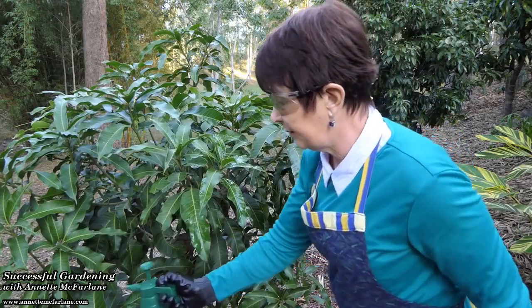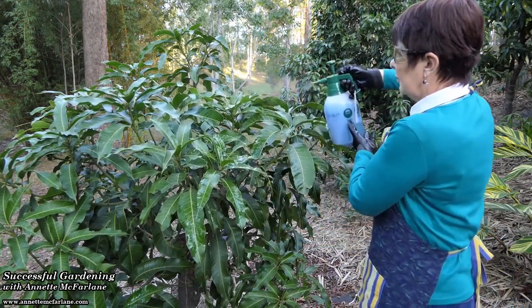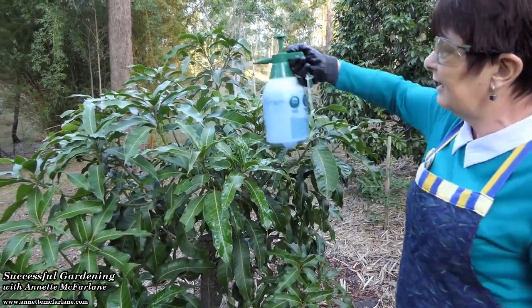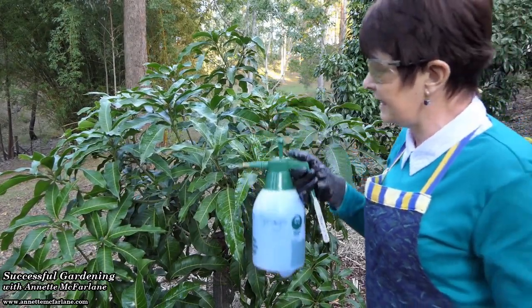Bordeaux is a great treatment for your mangoes in the cooler months of the year, to help control black spot disease and even to control things like anthracnose — that terrible disease that hits your plants usually before flowering or at flowering, when we get a wet winter season.